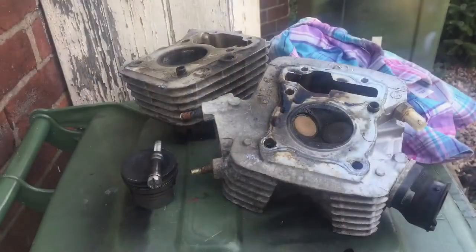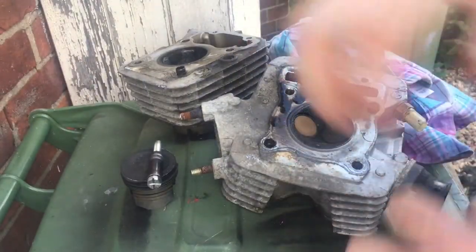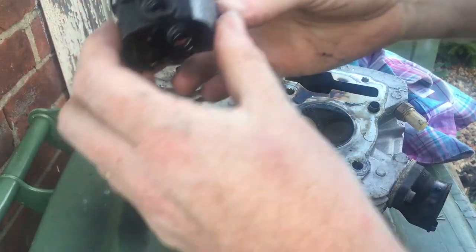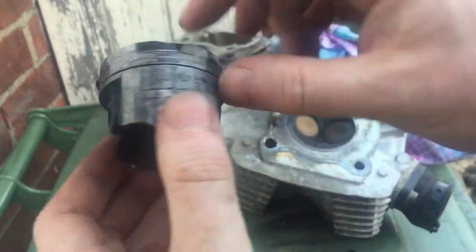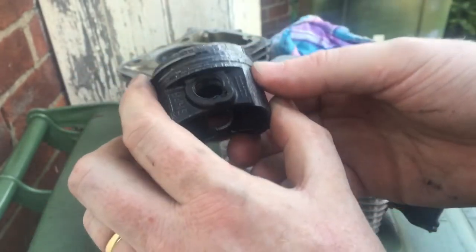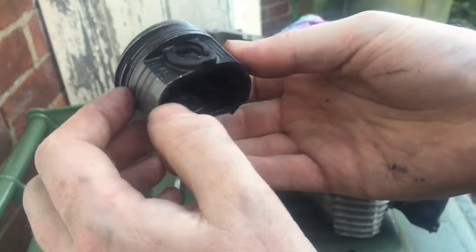Let's go show you the bits and what the problem is. Once I got the block off I saw what the problem was. You can see that the piston is buggered and definitely the rings are pretty buggered too. I should check the bore next to see what caused this, because obviously something caused it.